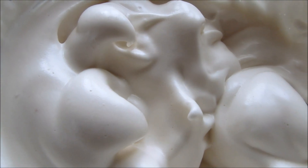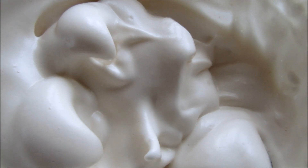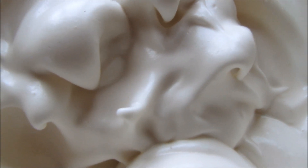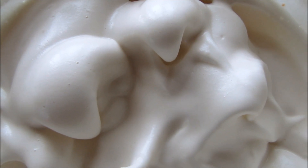Hi guys, today I'm going to share with you a really simple recipe for this vegan meringue. You're not gonna believe it, but this beautiful meringue can be made completely vegan with just three ingredients, and the main ingredient is something you would normally throw away.